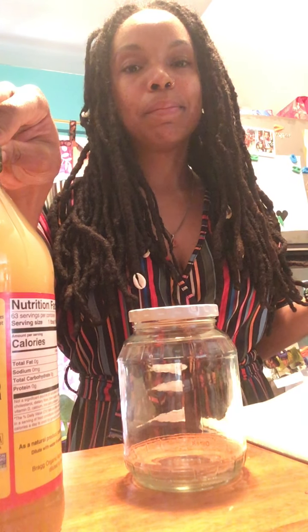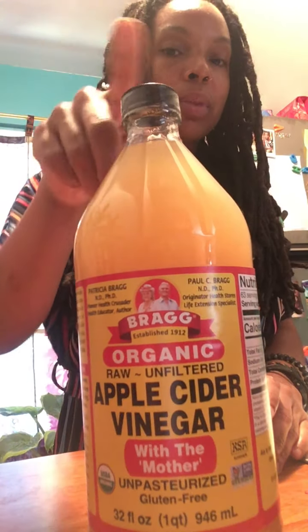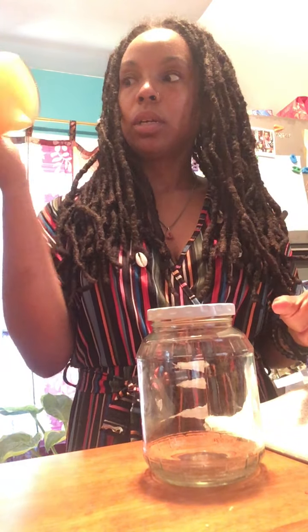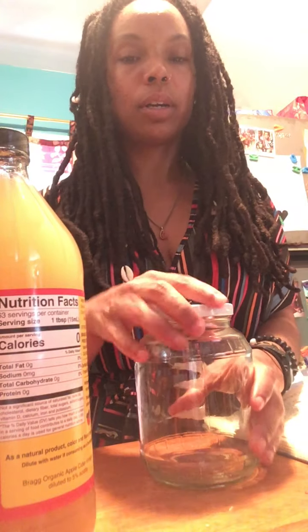I'm going to make a tincture. And because I know some moms aren't really sure on if they should use tinctures — because most of them are alcohol-based — I've decided to use apple cider vinegar instead. Normally I use like a brandy or a rum, but today we're using apple cider vinegar.